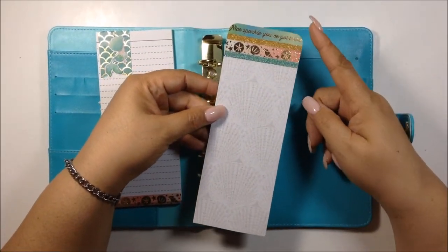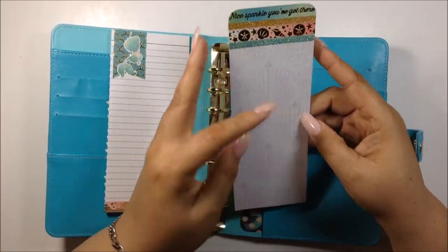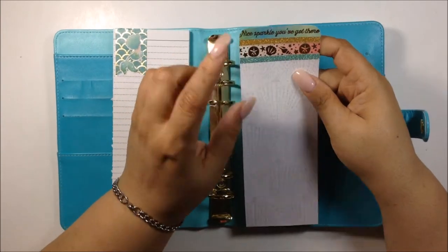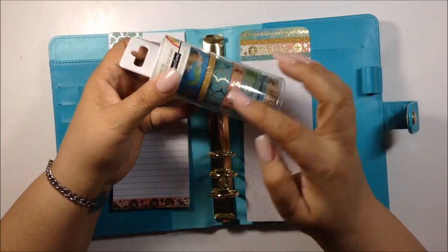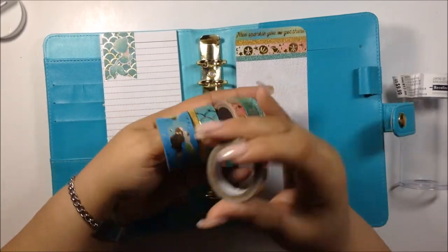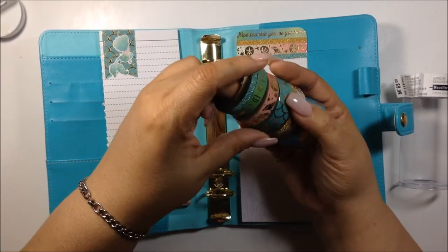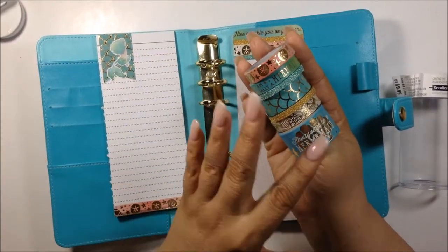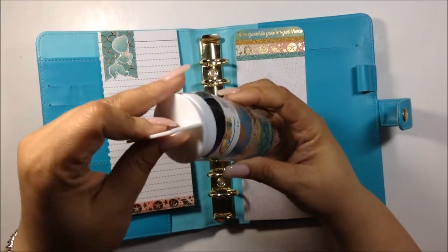I just cut a piece of cardstock from the same pad featuring the shell. I was missing something, so I went to Michael's and purchased this from their Enchanting collection — it's the mermaid one. I love these; they are so beautiful. I think it goes this way — it's so pretty. I love all these washis. I'm so glad I picked this up.